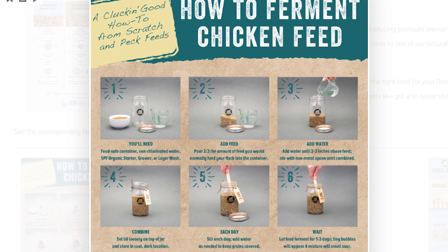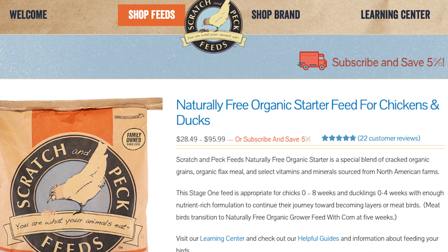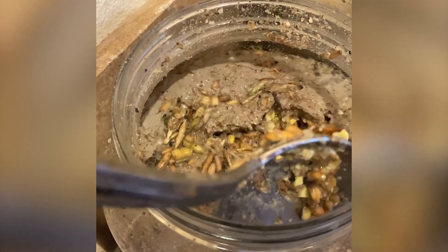I've been working with Scratch and Peck feeds for ages — full disclosure, they are sponsoring this video — but they're the first ones that actually showed me you can ferment their feed. They have a raw mash starter feed that I'm going to be fermenting today. You don't have to use raw feed; you can use crumble. But the most important thing I will tell you right off the bat: do not ferment medicated feed. I don't know how the medication will affect the ferment, or how the ferment will affect the medication. Today we're using non-medicated feed, and that is what I recommend.